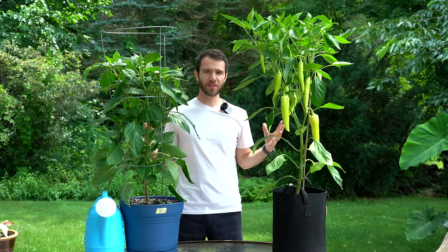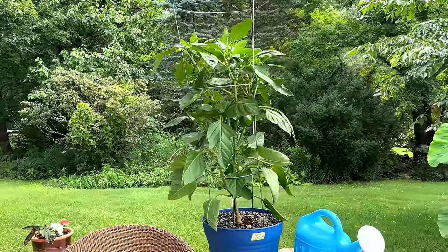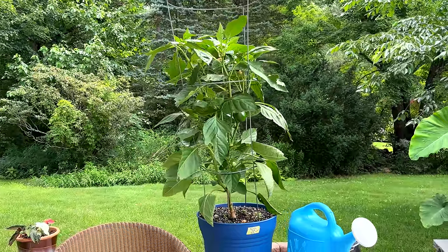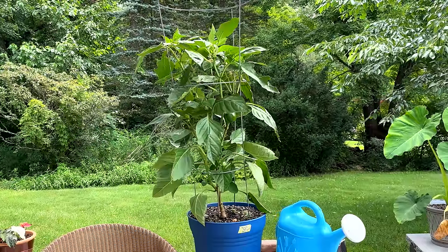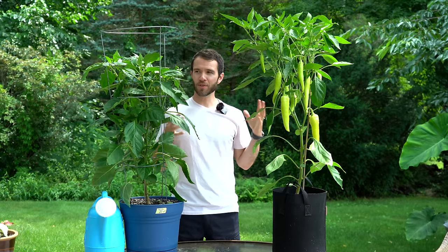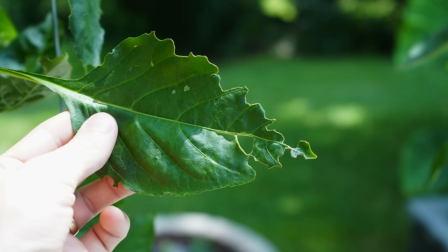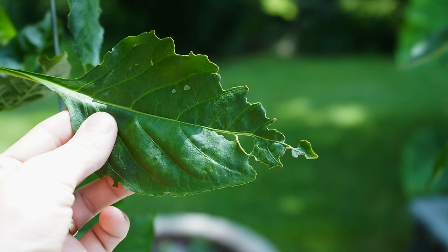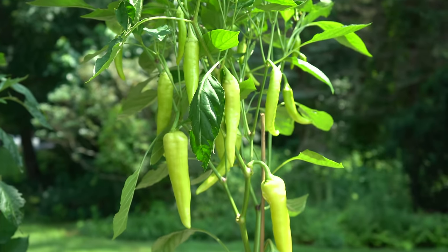It's now mid-summer and a great time to check in. So far both of our sweet pepper plants have not had any fertilizer whatsoever — they've grown this far just on the potting soil, which is Happy Frog from Fox Farm, and they're growing beautifully. We did have some damage from beetles, but that doesn't happen every year or in every location. Regardless, the plants are performing well, especially these banana peppers which are starting to really load up with fruits.